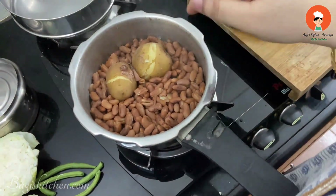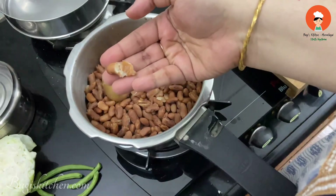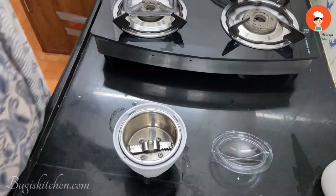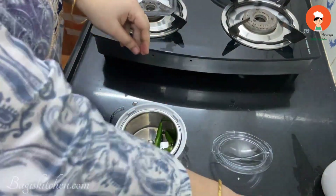After the pressure cooker opens, we will see that the Rajma is very well cooked. Put the paste into the mixture and you can reduce the paste as needed.